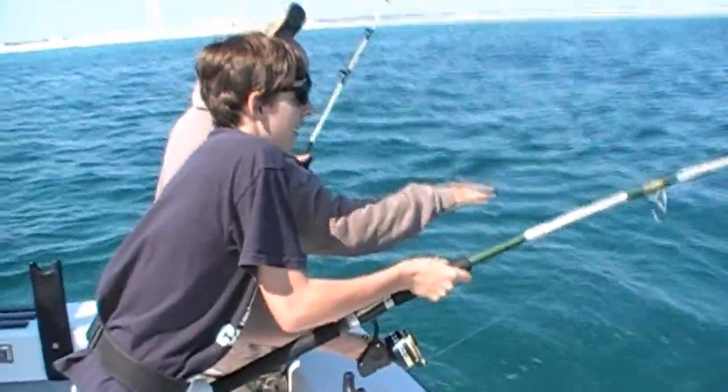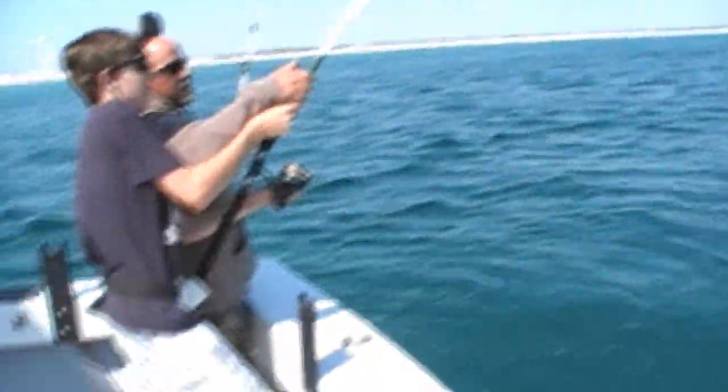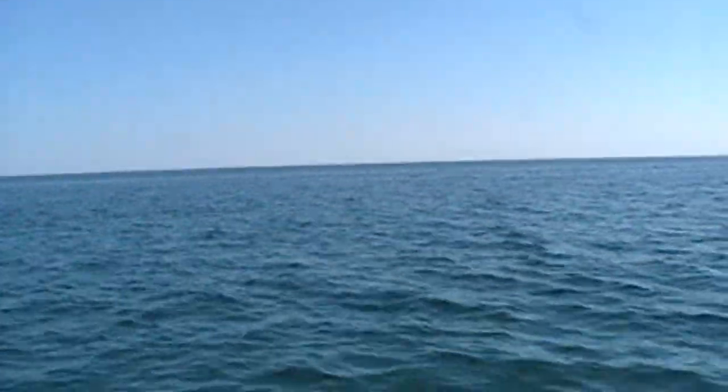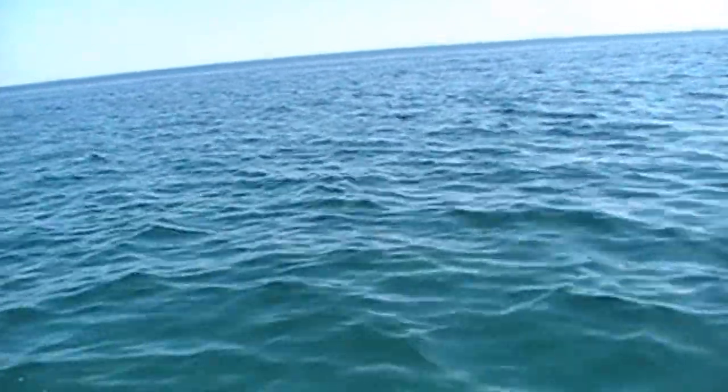That's what we call it. Ease him up. Ease him up. And you drop. Keep your body square to the fish. Face right at it. Shoulder square to the fish.